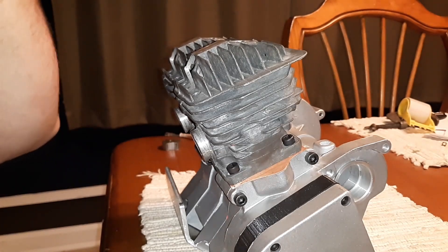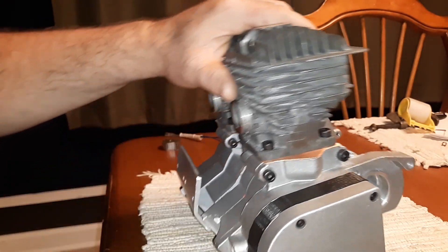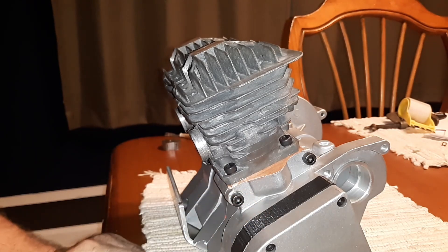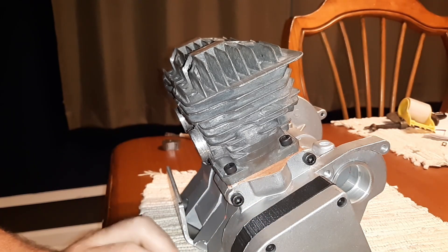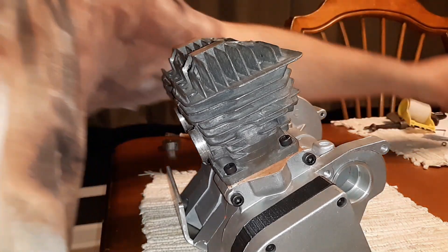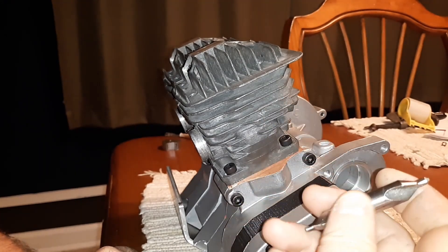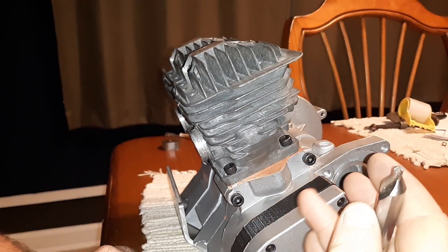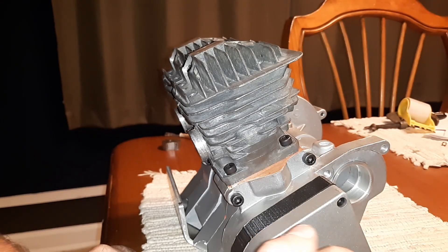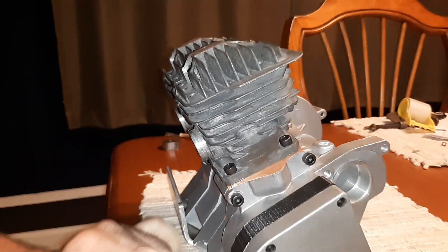I'm not talking about the cheap crap kit ones you buy on Amazon — I'm actually looking for tool steel, high-grade Woodruff keys. If all else fails, I've got this lovely centering bit right here that will be sacrificial for making some. I don't really want to go that way, but I will.